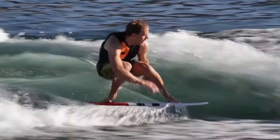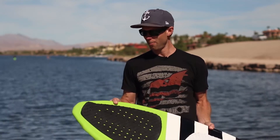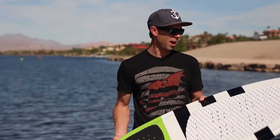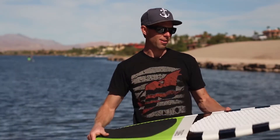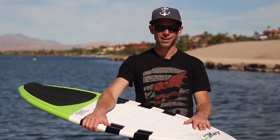For all you groms out there, this bad boy comes in a 48. I ride the 52, this one here is the 56, and for the big boys it comes in a 60. A bunch of different colorways — white with black stripes, black with white stripes, red, orange, green. You pick it, this thing's sick, you're gonna have fun.